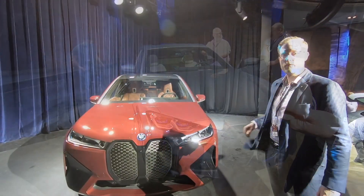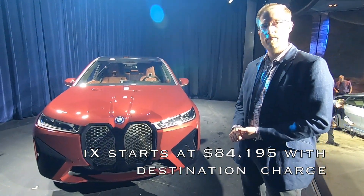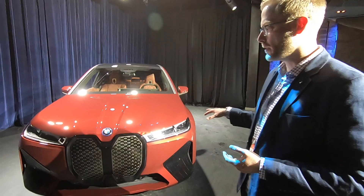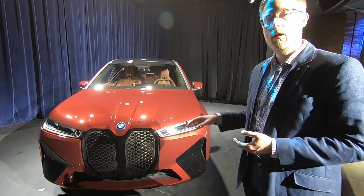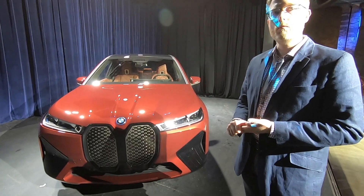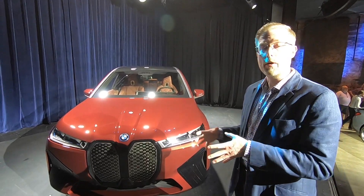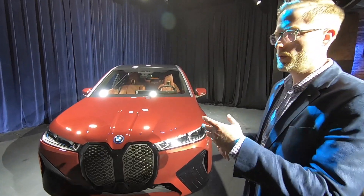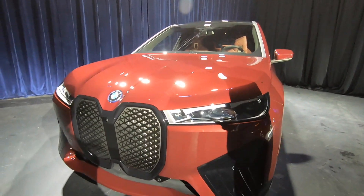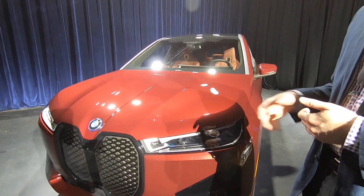The iX is presented next. While it shares BMW's fifth-generation eDrive powertrain and battery family with the i4, it rides on its own designated EV platform rather than the same one as the i4.